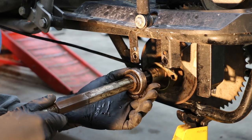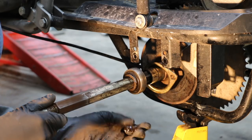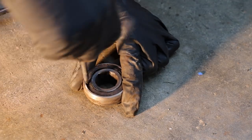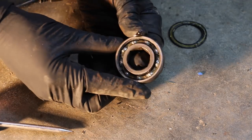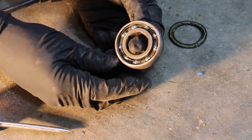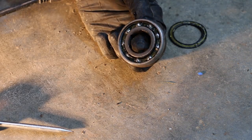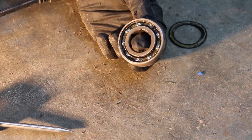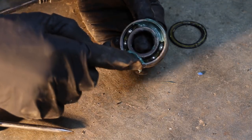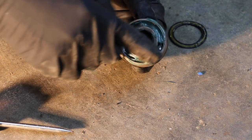I want to go ahead and take this rear bearing out and, just like we did with the other bearings, add some grease. Looking at this bearing, it actually looks like there's some grease in it — it was in much better shape than the front bearings. But since we already have it apart, I'm going to apply some axle grease and add a little bit extra just to add some life to it.